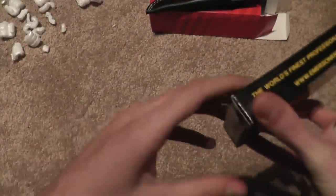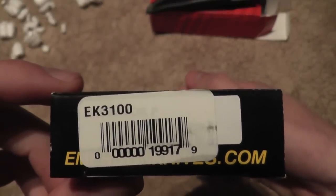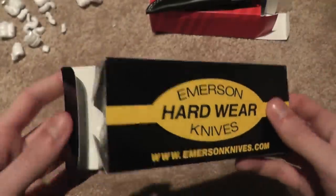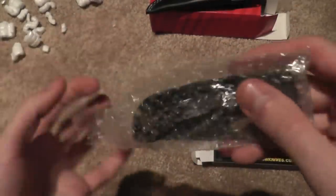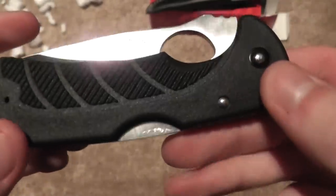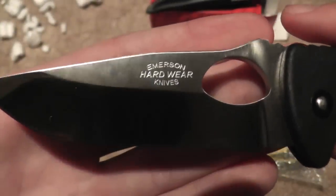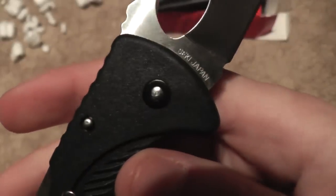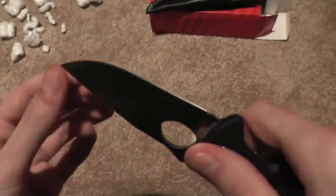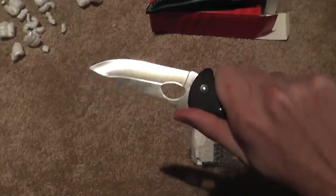The next knife — I believe they only had one in stock — is the Emerson Hardware Knife, the EK3100 Endeavor. It is plastic-handled with a 3.5-inch blade. This is actually made in Seki City, Japan. As you can see, it is a riveted construction, so it can't be adjusted. It does have slight blade play, but no up-and-down blade play.